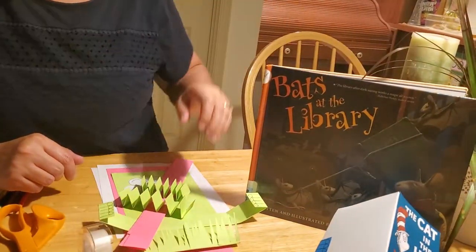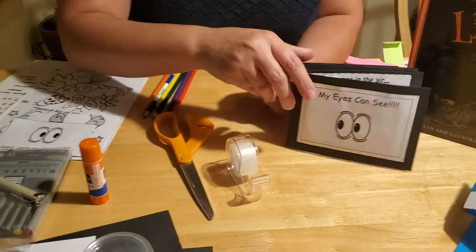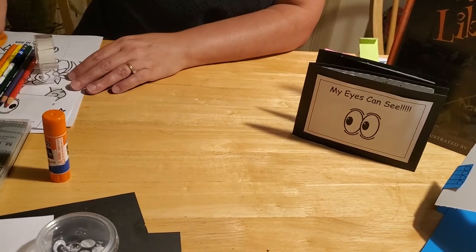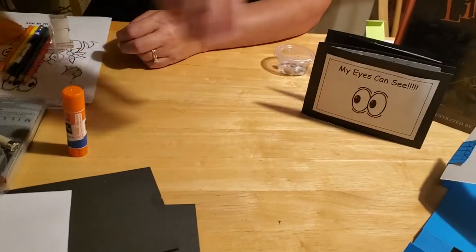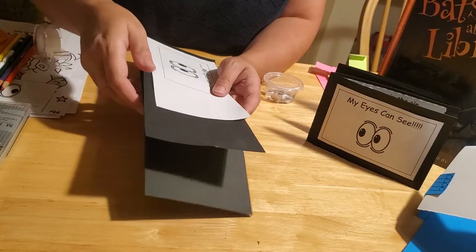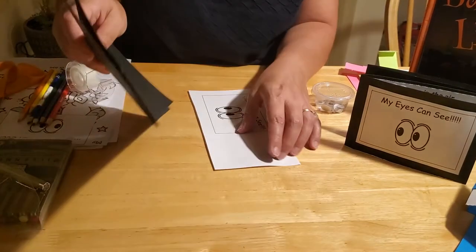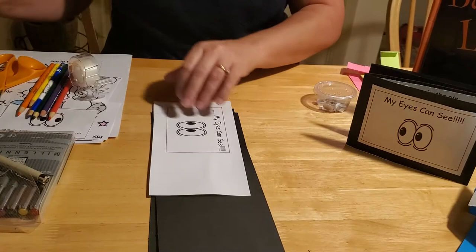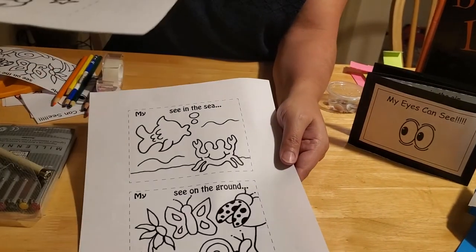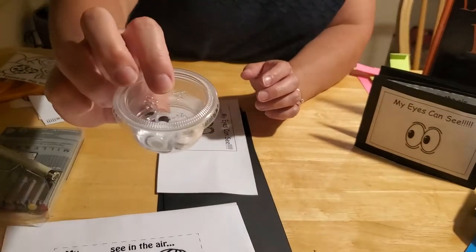We're going to start with the do-it-yourself book. These are really simple to make — you only need some construction paper and some coloring pages, or blank pages about five inches by four inches wide so you can draw your own story. If you're doing the craft available at the library, you'll get one large piece of construction paper cut in half, a template for your cover, booklet pages, and an assortment of googly eyes.